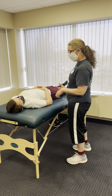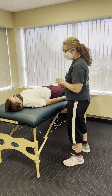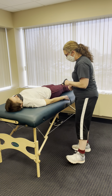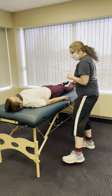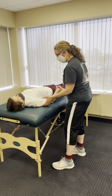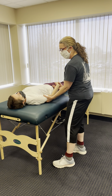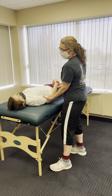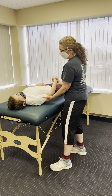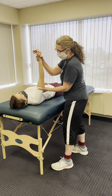I want you to just try to sink into that table and relax. We're going to be just working with some tissue mobility, and we're first going to do that assessment. Let your arm feel heavy. I want you to remember to breathe. Keep your arm in alignment.